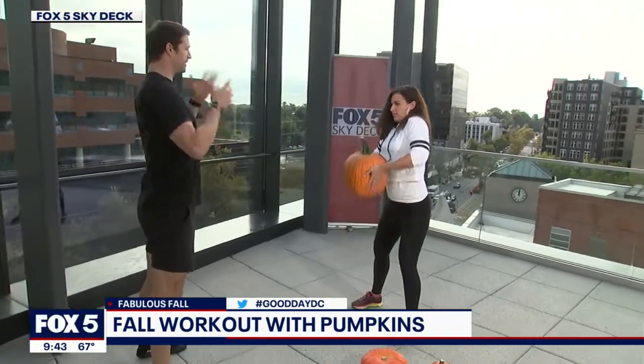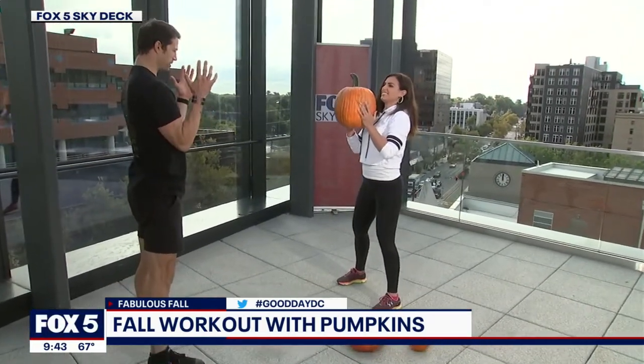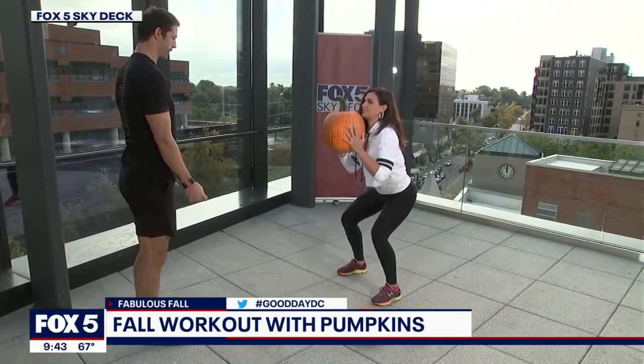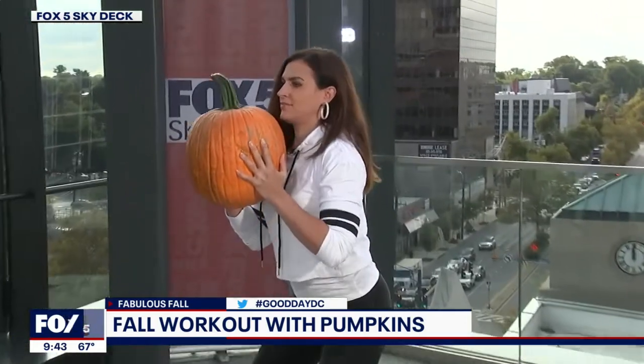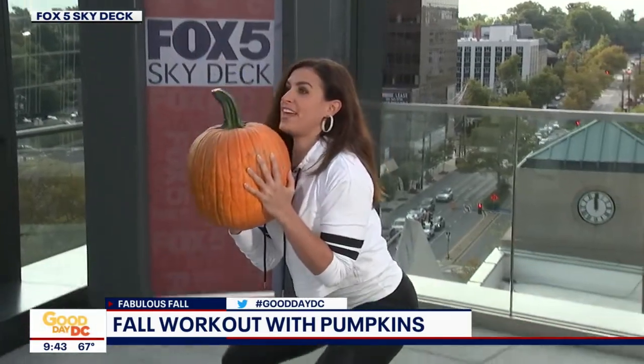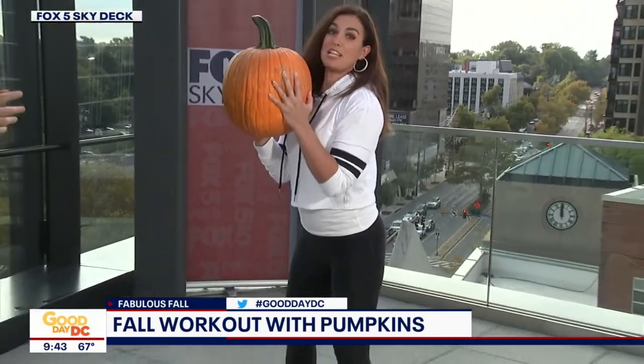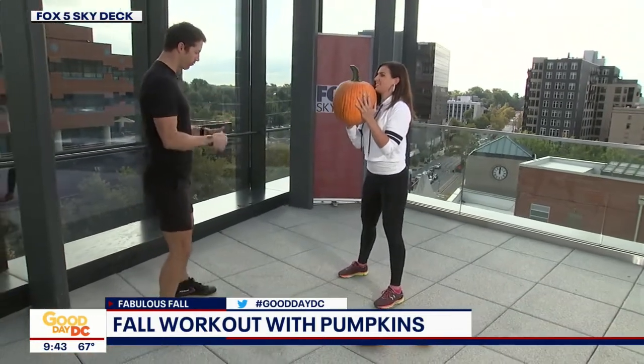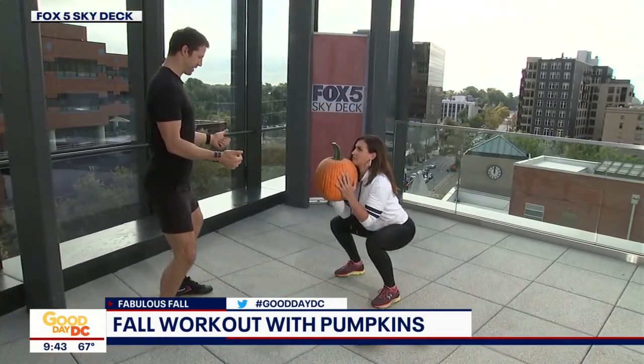Now pop up and catch it. Pull those elbows in nice and tight to the ribs. Send your hips back and your knees out and give me as many squats as you can — nice and slow and controlled. Pull those elbows in nice and tight; remember they're best friends. You can feel that in your triceps when you do that. It's a little harder, and the idea is to get as much body engagement as you can. Force those knees out on the way down — that's the depth we're looking for.